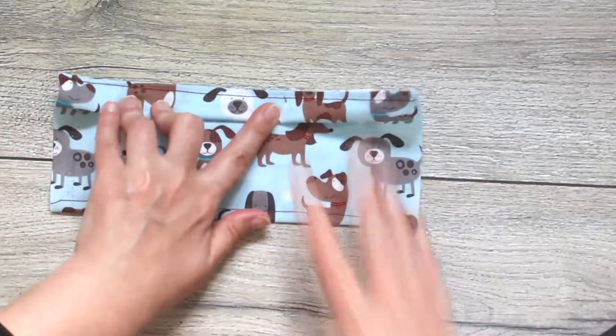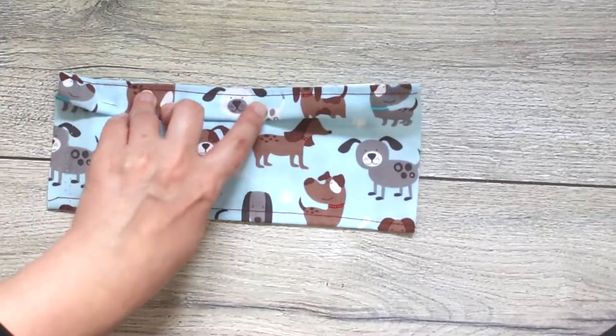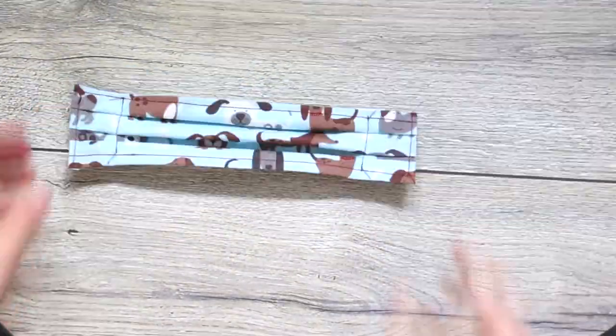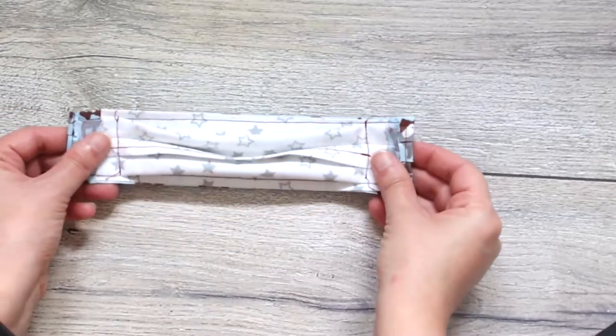I have another tutorial for this sort of mask as well as for the next one, which I will link in the description below. I made this video as I decided to revisit the two patterns and show you how to improve them as a result of my experience wearing them.